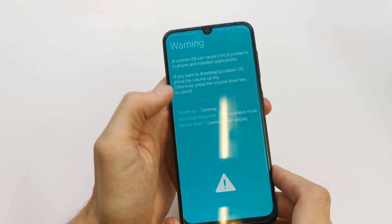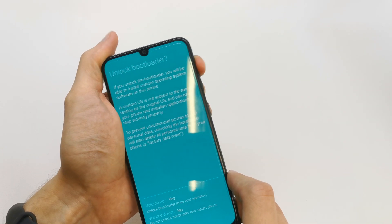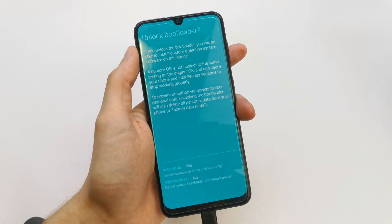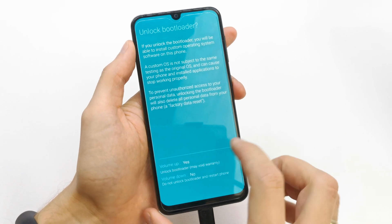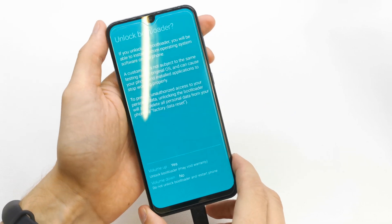Wait and release all the buttons. You will see the Volume Up option for a long press. That's it. Now the last option — press Volume Up for Yes. You may void your warranty, so be sure to know what you're doing because you can lose your warranty.